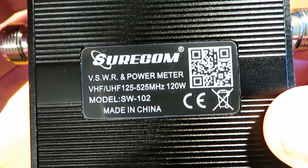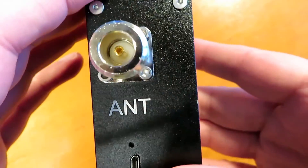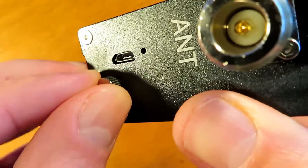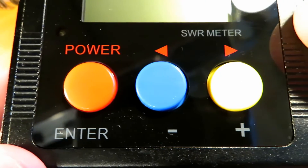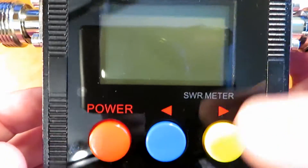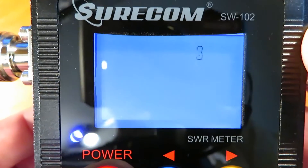It fundamentally has a feature now where it automatically holds, so when you key up you can unkey and have your display and your data on the screen, whereas the older versions didn't do that. It's got an internal battery that's easily charged. There's a way you can tell which version you have by looking at the little ground connection screw — it's the newer version. I don't believe they can be software upgraded, which is a shame, but that's the way it is at the moment.